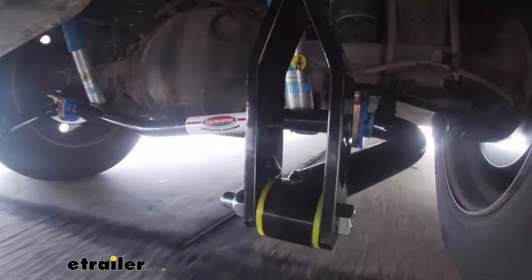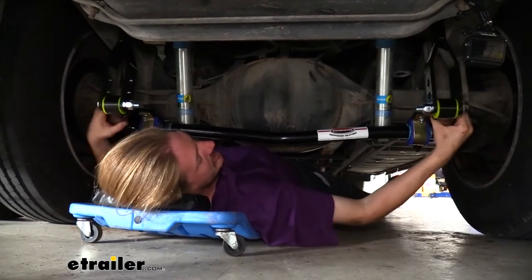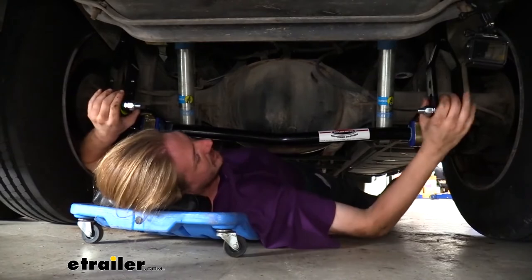The sway bar doesn't want to flex — it wants to stay in its normal position. So once it does flex, this larger, thicker bar is going to help bring our motorhome back upright again so it can return to its position.